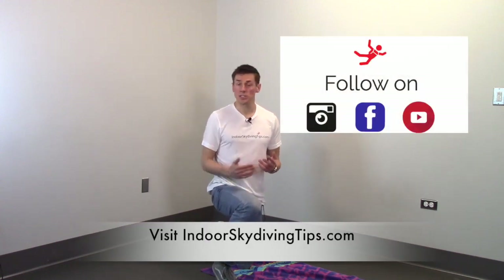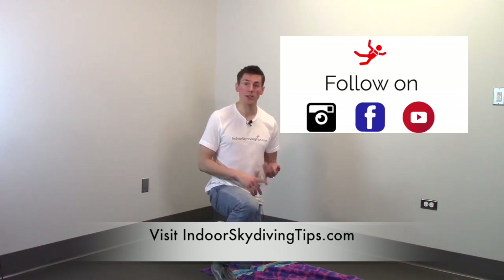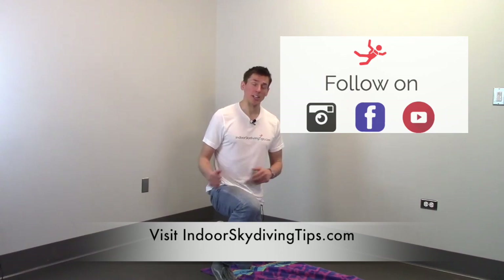Thank you so much for watching this video. If you like this video you can see more at IndoorSkydivingTips.com. You can also subscribe to my YouTube channel, follow me on Facebook and Instagram. Thanks so much guys, I'll see you next time.